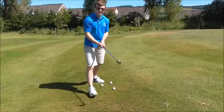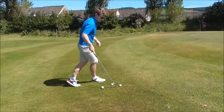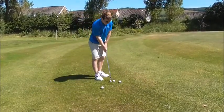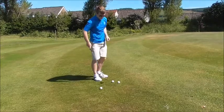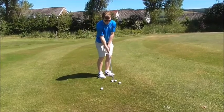To engage the bounce we need to let the club swing — if we let the club swing, we'll be able to engage the bounce first. This will feel a little bit risky to start off with, but once you get into the habit of doing that and using the bounce, you've got more margin for error.